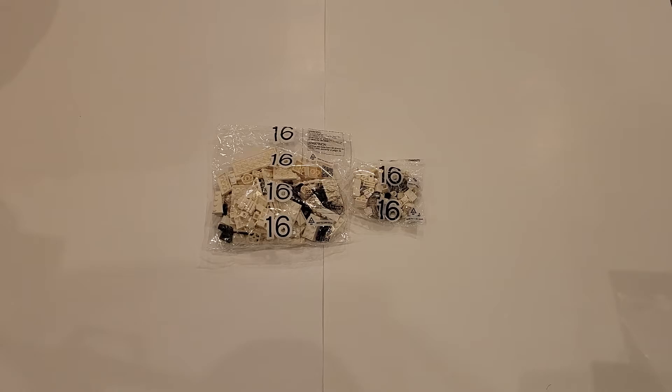There are two criteria that this model needs to meet. It must be made of at least two white Lego pieces from these bags, and it must measure at least four studs in at least one direction.